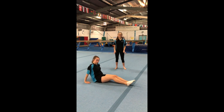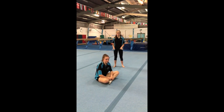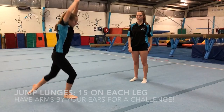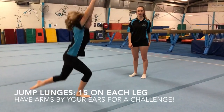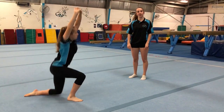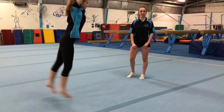You want to do 15 of each of them, but if you don't want to do 15, try and see how many you can do in 30 seconds. Next we're doing jumping lunges — make sure you jump all the way up with your arms by your ears and straight legs when you jump, with your legs parallel to the floor. Do 30 in total, so 15 on each leg.